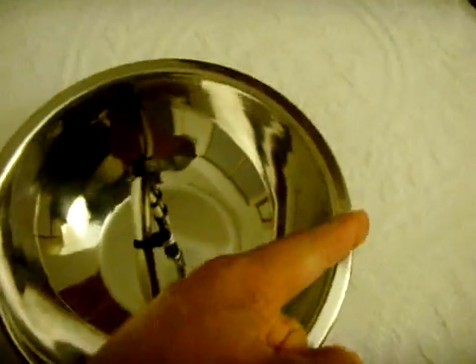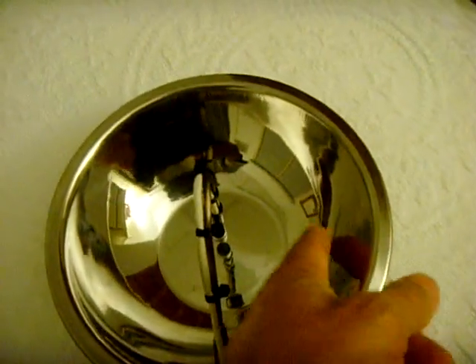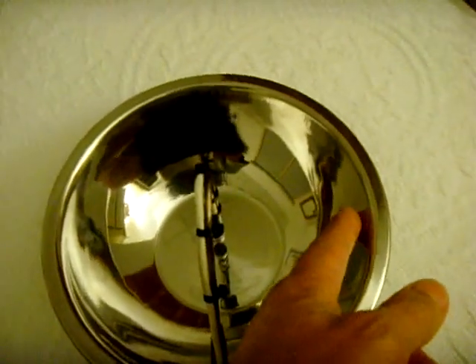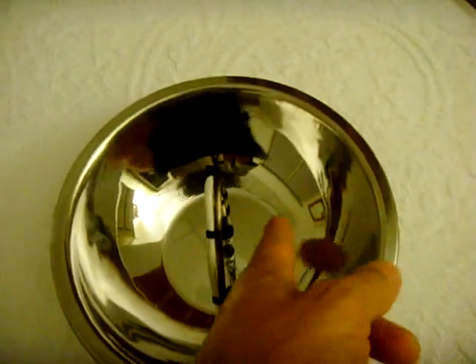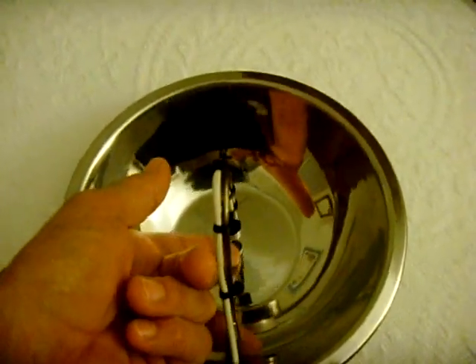How I determined where the microphone was positioned: I put a framing square across the top of the bowl, and then I got a laser and made sure it was perpendicular with the framing square going straight into the bowl. I directed it at multiple points and took the average spot — the location where these beams crossed — and it came out about a half of an inch above the bottom.